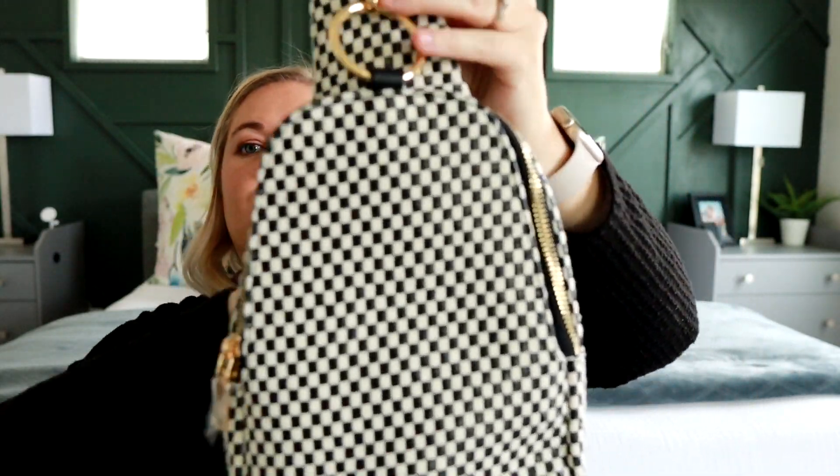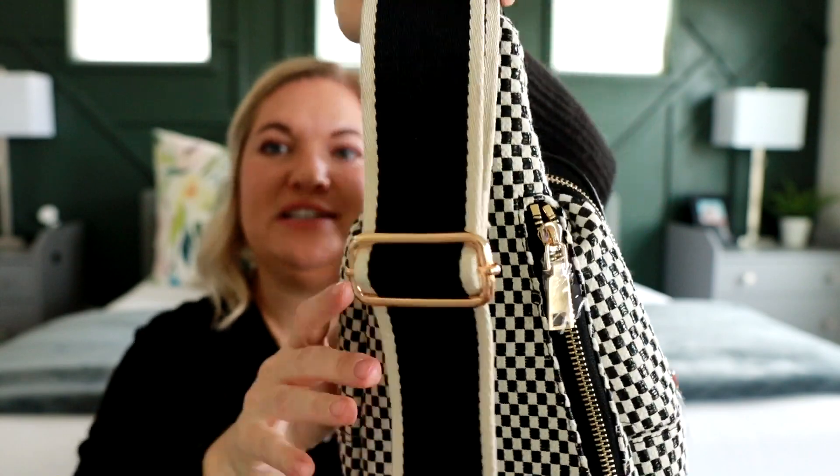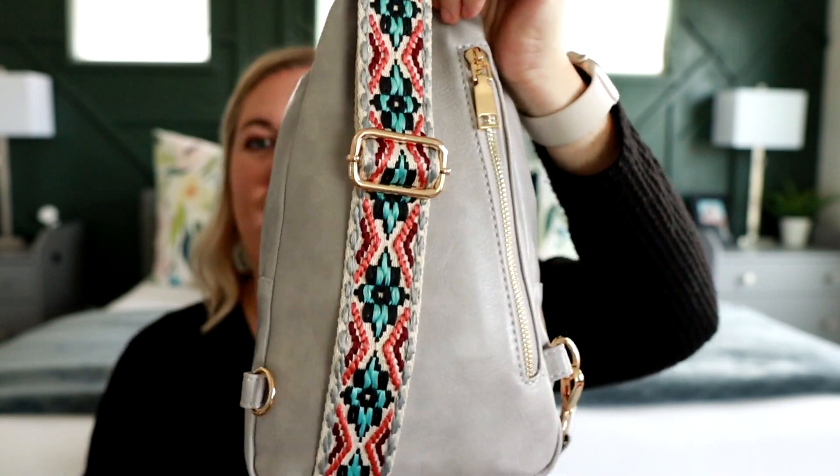It has a really cute checkered pattern, and then just the hardware and the detail with the stripes on the strap — I thought it was so cute. So I went to their website and I also found these sling bags that have a really nice feeling vegan leather material and a really fun colorful strap to them as well.